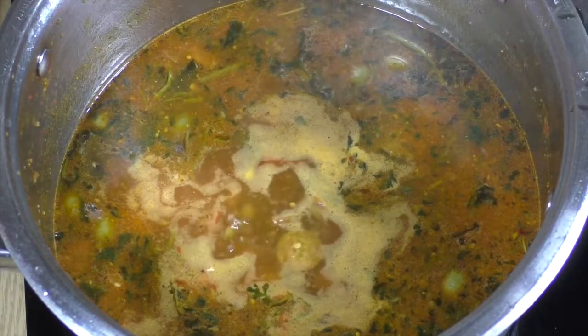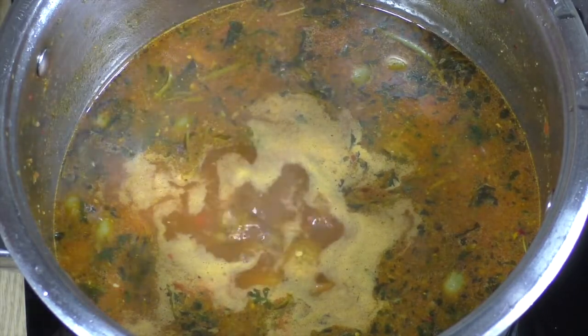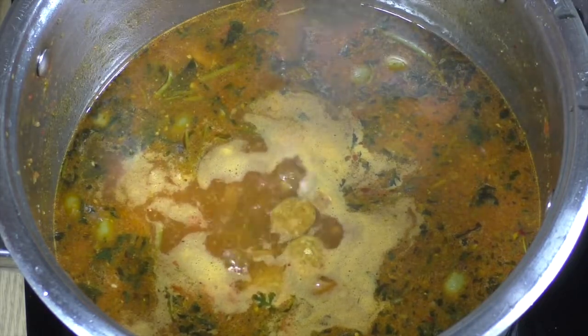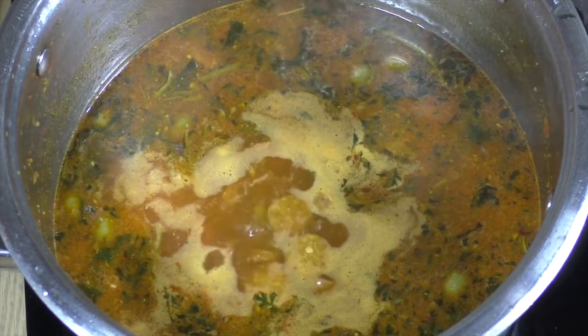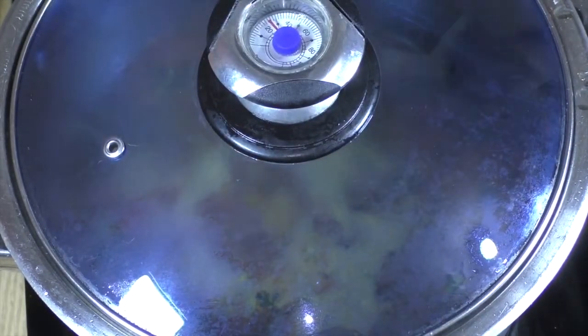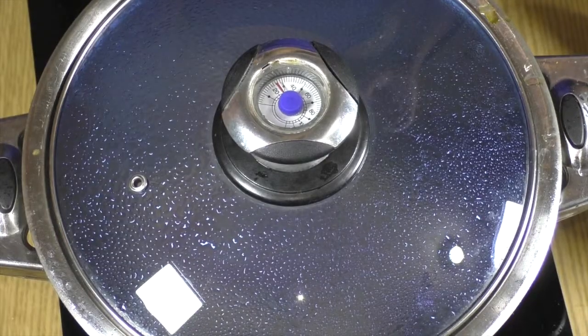Now go ahead and let that boil a little bit. Since it has the gandules, we're going to allow everything to continue cooking and the flavors to combine with one another. We're going to cover it and come back to it in about three to five minutes.